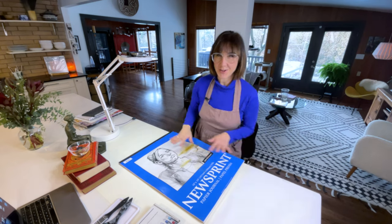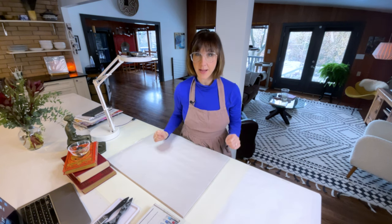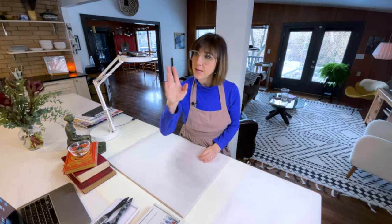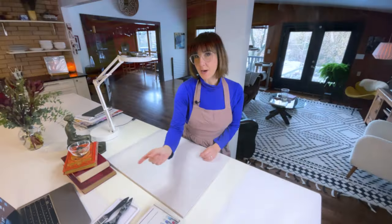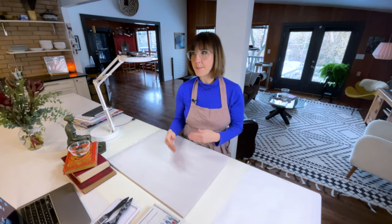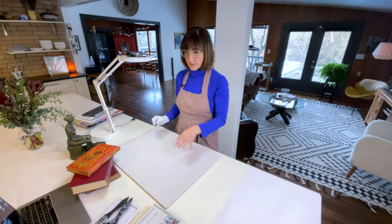I bought this really large pad of newsprint. I felt like contour drawing was just one of those lessons I had to do in art class, but now I really enjoy it because I appreciate what it does for me. It really helps me make that hand-eye connection. When I'm looking at the things I'm contour drawing, I'm really enjoying looking at all the edges of things, because I know that muscle memory will stick. I like soft black charcoal and I'm going to wear gloves.